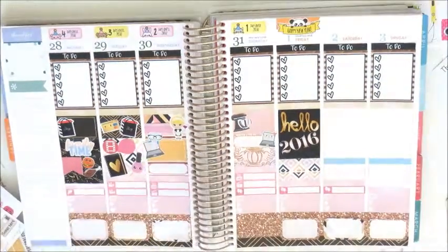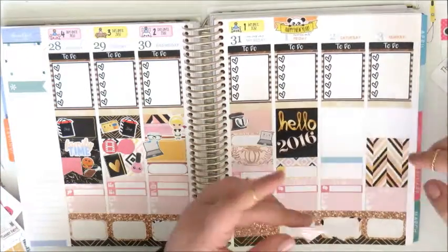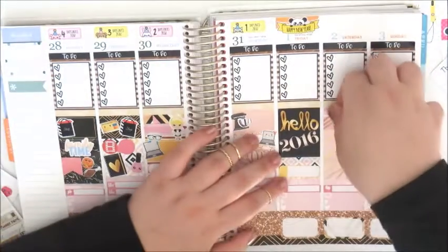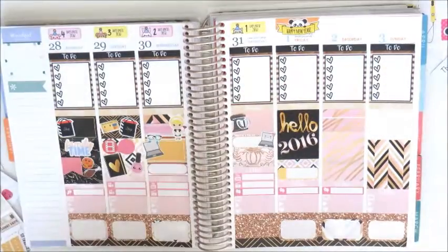Now moving on to Friday — I'm placing down some washi from the Glam Planner kit and another label from Caitlin & Co. And on to the weekend: I'm placing down the remaining two full boxes from the Glam Planner kit and then filling up the rest of the white space with washi.